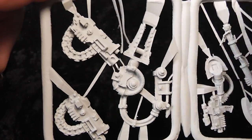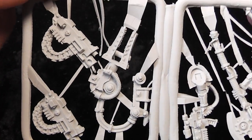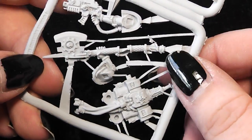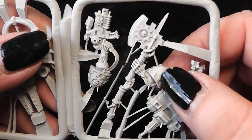The last sprue is here. Those are the two heavy bolters for the servitors. Here's the second servo arm for the servo harness. Here we have the arm with the bolt pistol. Here's his power axe and the backpack. Nowadays the power axe is absolutely useless for a Techmarine.